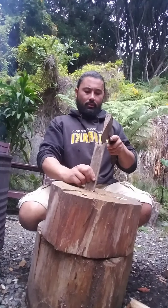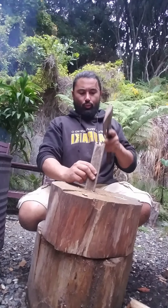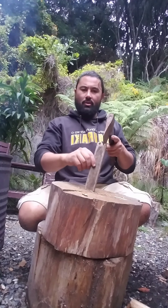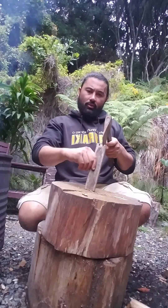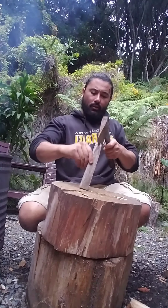Instead of the traditional way where people put their hands there and their fingers can get caught, the way I do it is you lift up the whole piece of board and bring it down like that — fingers are out of the way. You can do that with your eyes closed.